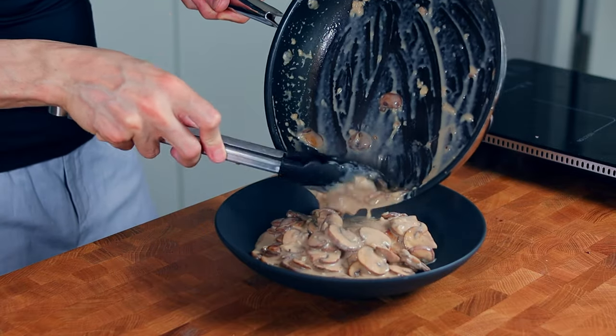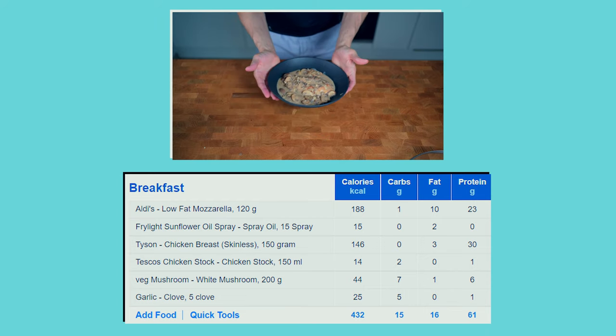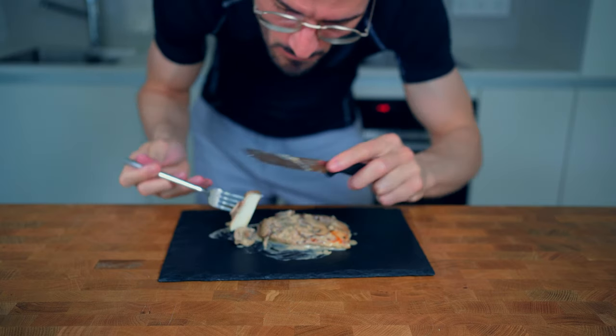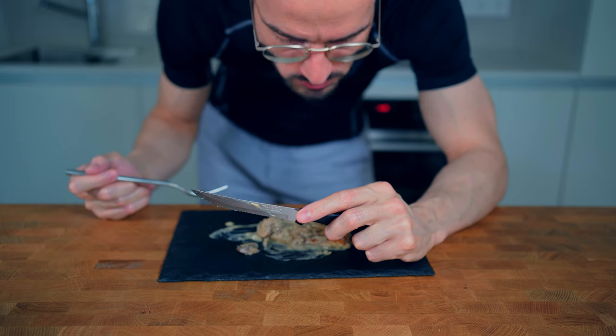This particular recipe comes in with 432 calories, 15 grams of carbs, 16 grams of fat, and 61 grams of protein. If you enjoyed this video I'm pretty sure you will like this playlist. I would appreciate it if you click on the like button — see you in the next video!